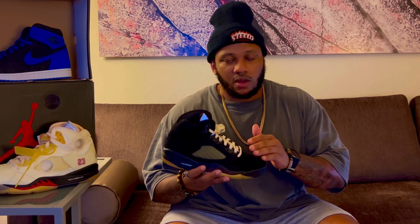I believe these are supposed to drop on the SNKRS app on release day. As far as the other colorway, I've been hearing those might be exclusive to the Alma Manier website, but I'm not 100% sure. Luckily I do have that pair on the way though, so you guys will be seeing a review from me on that pair soon.